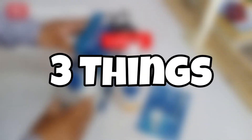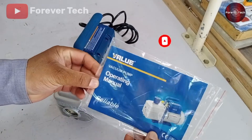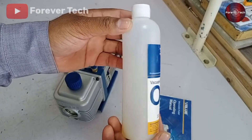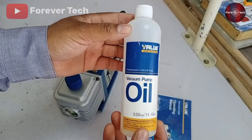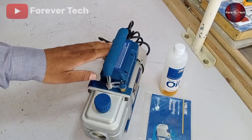I got three things inside it. First is its operating manual. Reading the manual, you will learn how to use and operate this vacuum pump completely. Besides this, we get an oil bottle which I have filled inside the vacuum pump. This oil is available in the market and is used for compressors — you can use that oil as well. And finally, you get the vacuum pump itself.